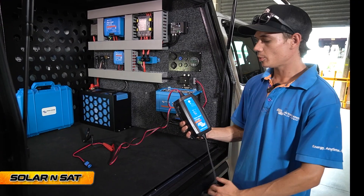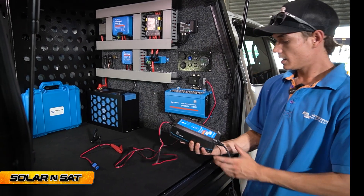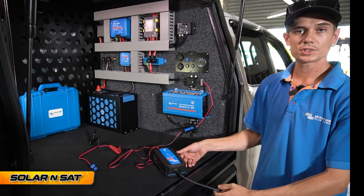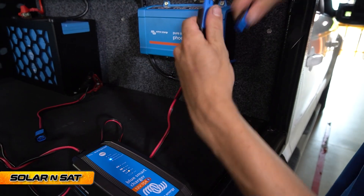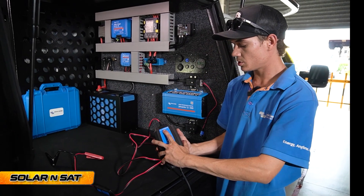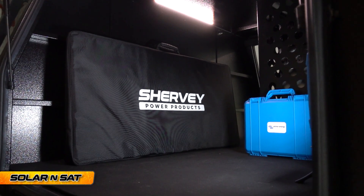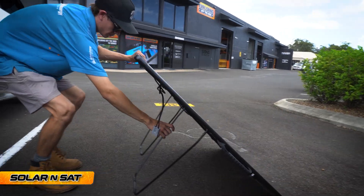Here we've got the Victron IP65 waterproof mains charger. The customer will keep it in his carry case and can plug it straight into the system here, set to suit whatever battery is being charged — in this case lithium. But if he wants to charge a different battery like the AGM in his boat, all he has to do is disconnect it, connect it to that battery, and set it to suit whatever battery type he's charging. All we've got to do now is get it outside and put the Shervey 220 watt folding solar panel out to charge the batteries before handing it over to the customer.